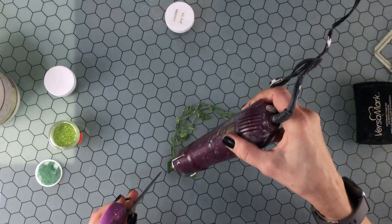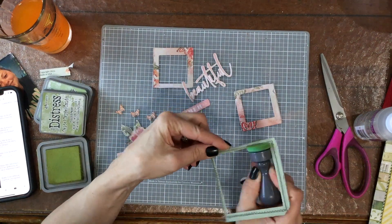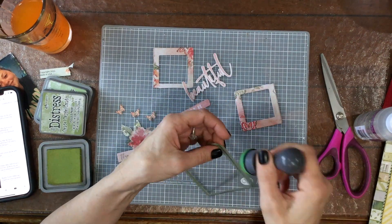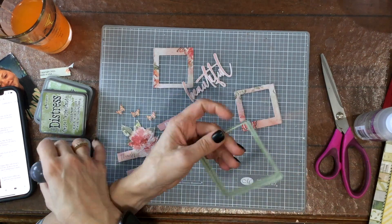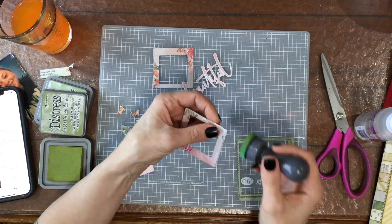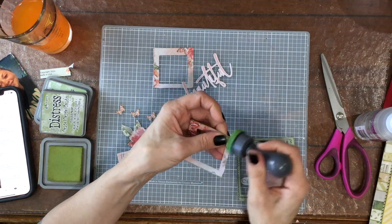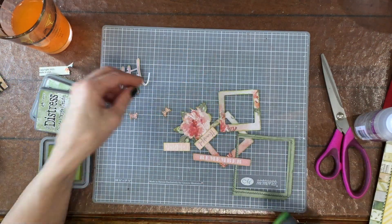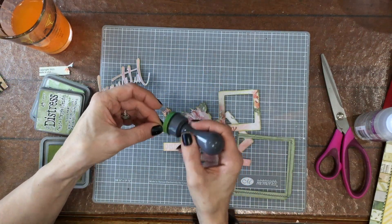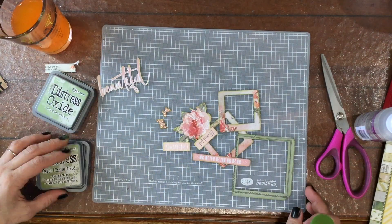I do the smaller leaves off camera — you'll see those when I start making the layout. These are some of the elements I chose to put on the layout, from the cut-apart sheet and the ephemera pack included in the kit. I used some Distress Oxide in Peeled Paint to ink the edges of all of these elements, including the inside of the picture frames, which I think helps bring all the pieces together.